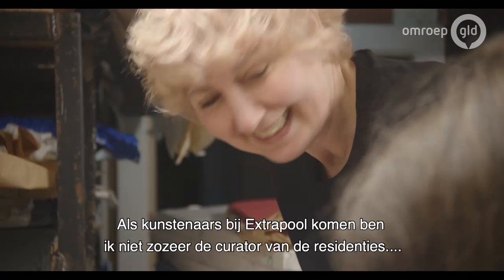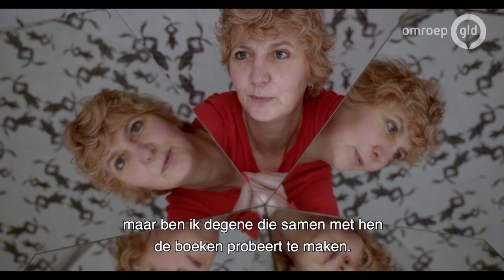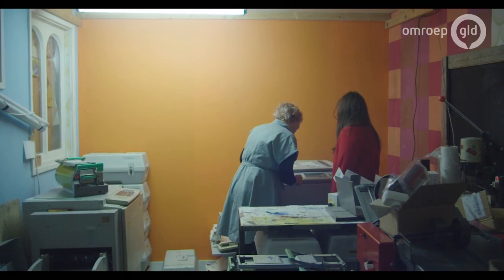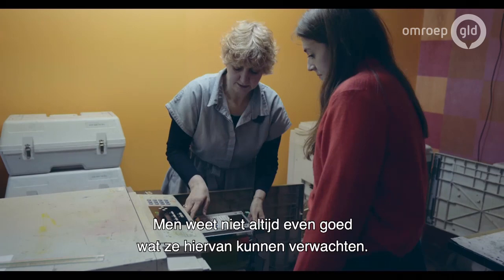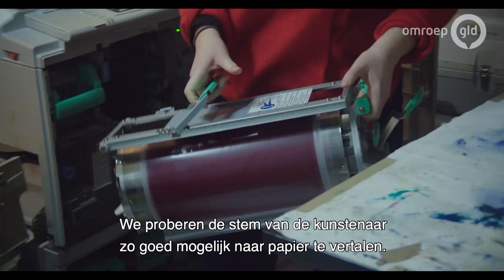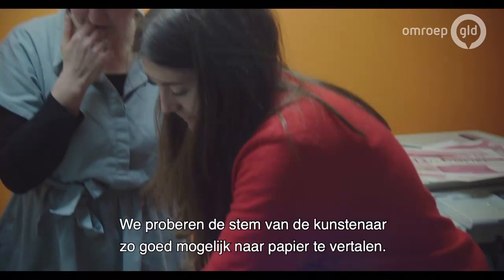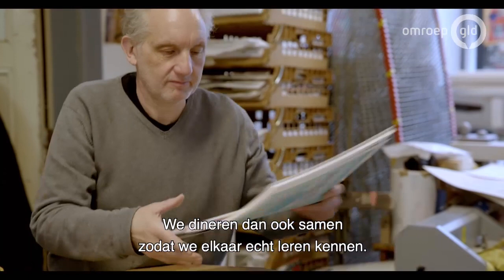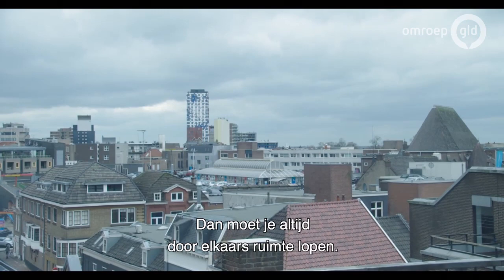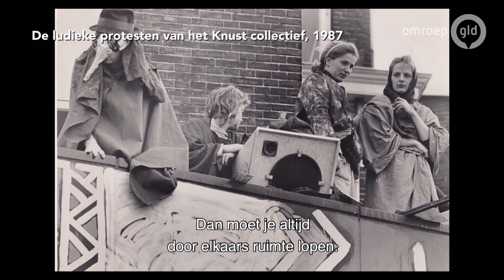When artists come to Extrapool, I'm not so much the curator of the residencies, but more the creator of the books — trying to create with them, to get their visual thoughts into paper and ink. Sometimes it's easy, sometimes it's very hard. People can be uncertain about what to expect — they don't know us, we don't know them. It's a process you have to go through. We try to give the artist as much as possible the voice into the paper. So we work together for two weeks; we eat together, so you have a lot of ways you get to know each other.